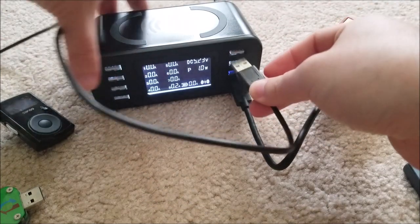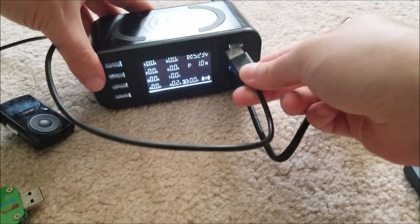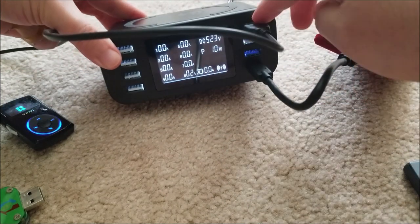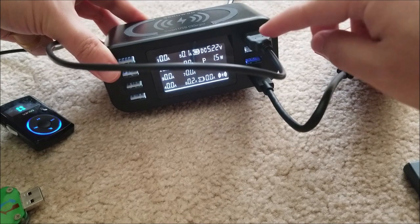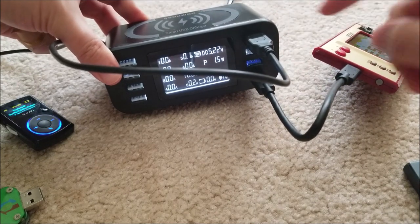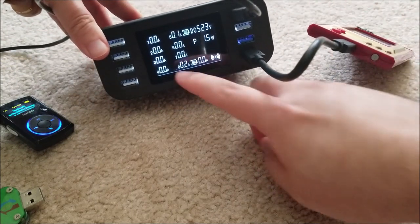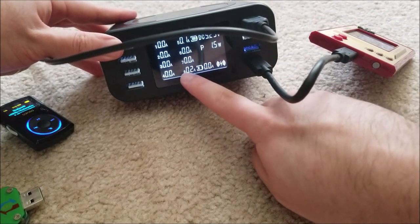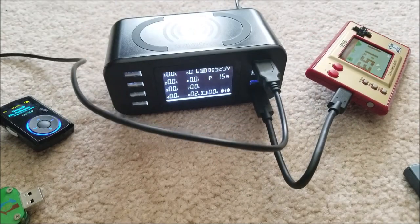Another thing I realized: all the USB ports are kind of upside down, so if you have a thumb-drive MP3 player, the screen will be facing down. Unfortunately that's just a limitation of the design. The Sansa is only pulling 100 milliamps, and the Game & Watch is now pulling 200 milliamps.